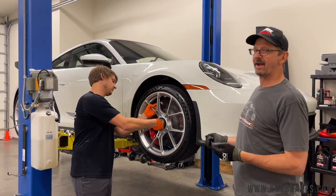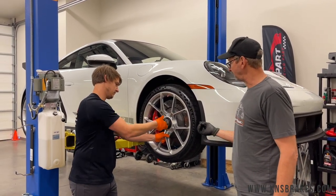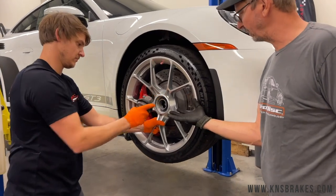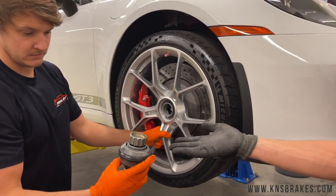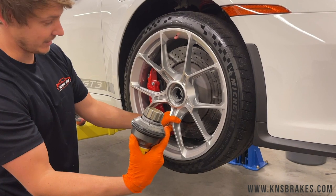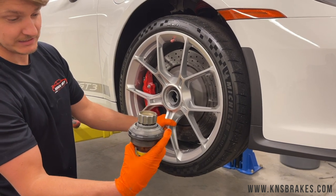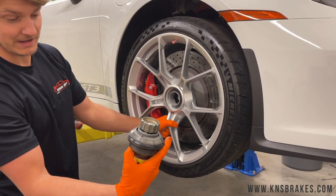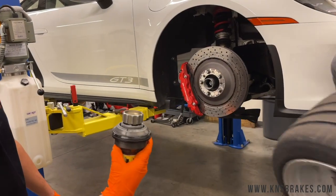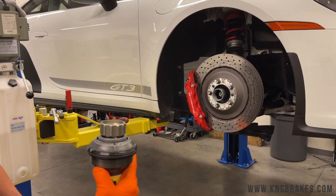On our 992 GT3, obviously it has center lock wheels. Not only do they take a giant torque wrench to crack them loose, but take a look at this — it's a new sort of bolt assembly covered with gray anti-seize. This looks like the new lock assembly; there are splines inside. Porsche recommends not using an impact gun on these for obvious reasons — it's pretty delicate and expensive. Also, this grease is very hard to get off anything, so avoid it at all costs.